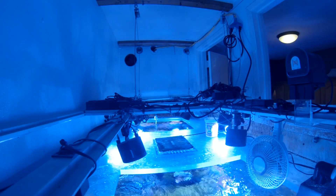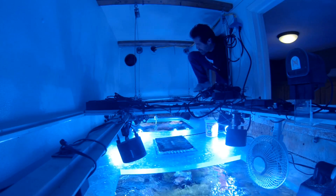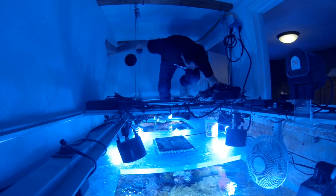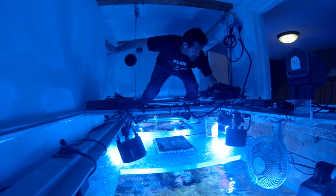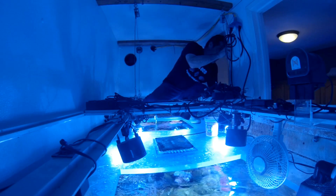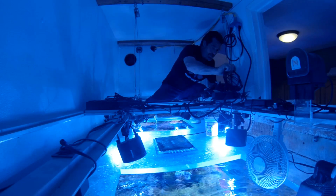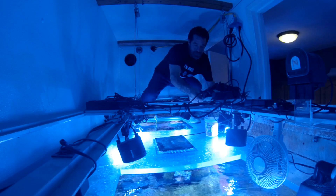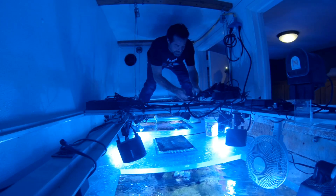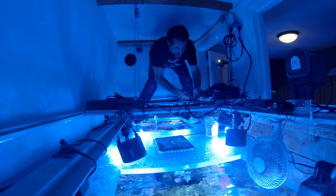Scott employs these same inexpensive clamp-on fans on his 500-gallon coral reef tank. One unit is positioned on the light rack in the lower right-hand portion of the screen, and there is a second fan at the opposite end of the tank. Both fans blow air across the water surface, which keeps his water temperature from going beyond 81 degrees. He too uses an automated water top-off system to compensate for water evaporation.